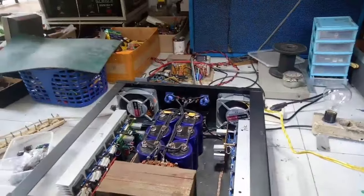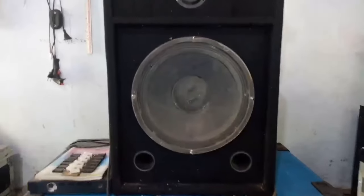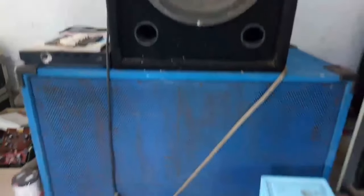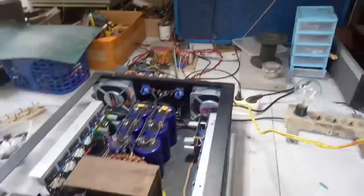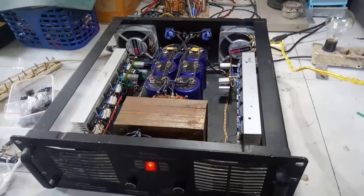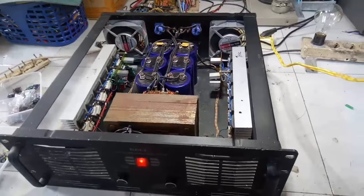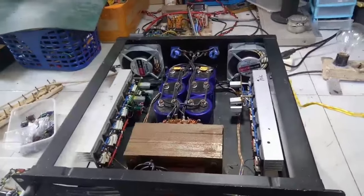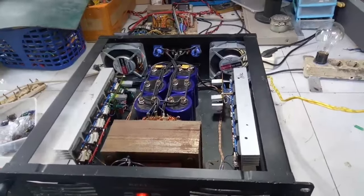Setelah kita pause lagunya tanpa mengurangi potensi volume, kita perhatikan daun speaker di sini tidak ada dengung sedikitpun. Seperti apa grounding pada power amplifier, atau kendala yang teman-teman temui saat merakit power amplifier dan terjadi dengung? Simak terus videonya, jangan di-skip.